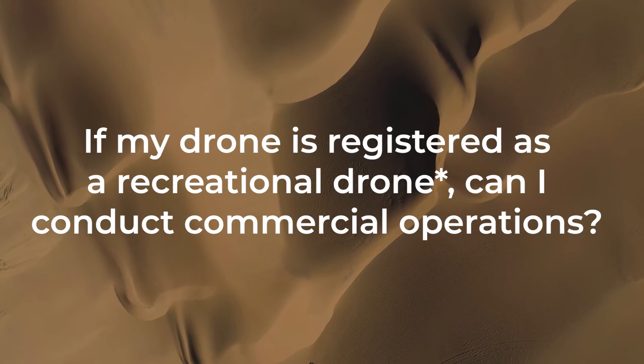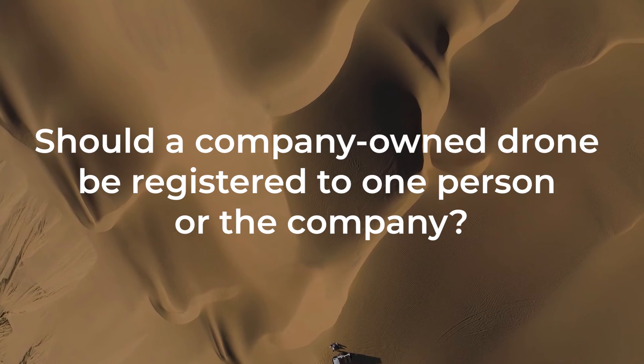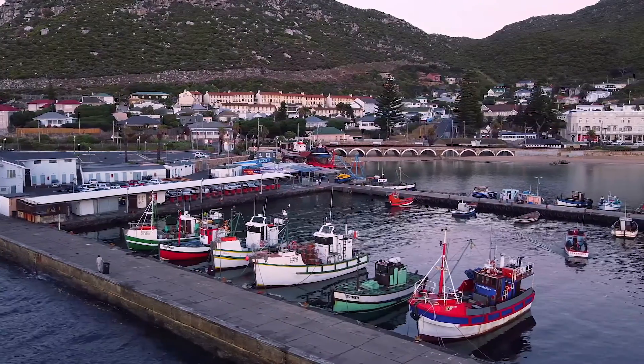Here are some common questions we've received. First: if my drone is registered as a recreational pilot, can I conduct commercial operations? Under the Part 107 regulations, any drone operating commercially must be registered as a commercial drone. Another question: should a company-owned drone be registered to one person or the company? The answer is that the person flying the drone must have proof of registration, but it doesn't have to be in their name. Here are two registration options that both cost $5 per drone. The fast way is to register online under the drone program leader or primary pilot — if they change roles, the drone must be re-registered.